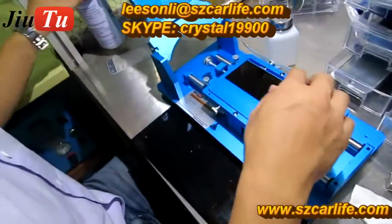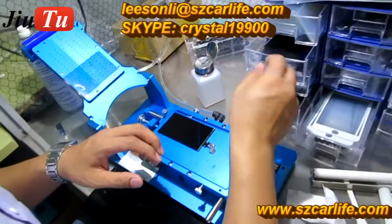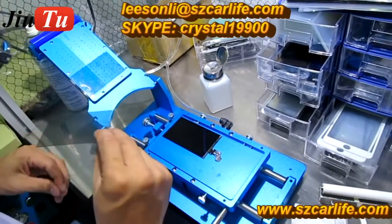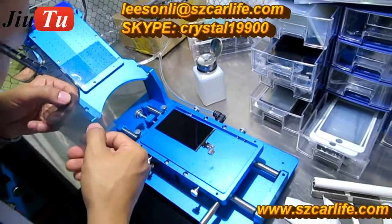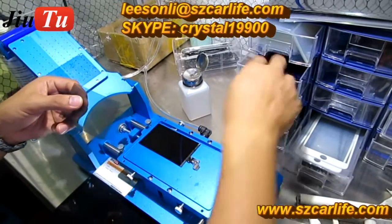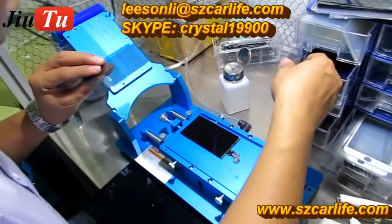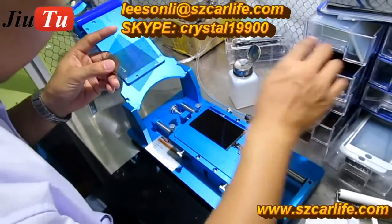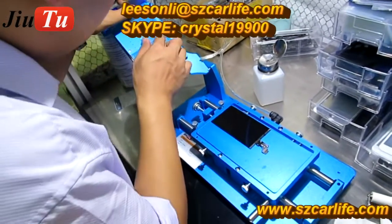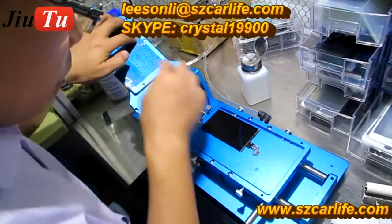After cleaning, we will put the LCD on the manual laminating machine to paste the OCA film and polarizer film onto the LCD. For the polarizer film, it has a direction — there is usually one line on the polarizer, and the side with the deeper color faces upward.